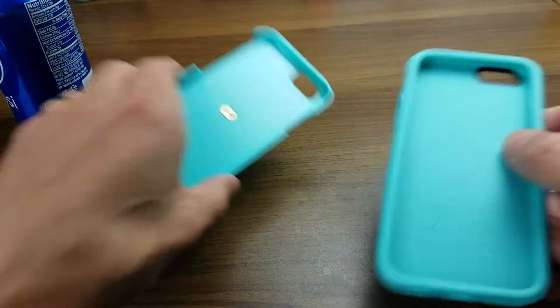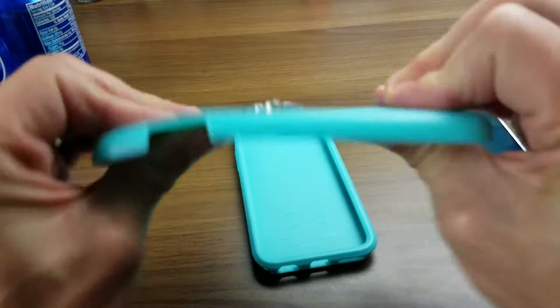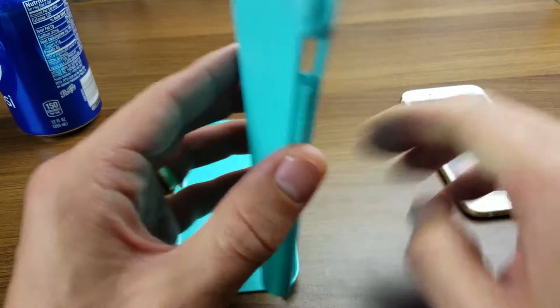Except, of course, for the mute button here. And here's the external plate — it's kind of rubberish plastic. Basically this goes on top.